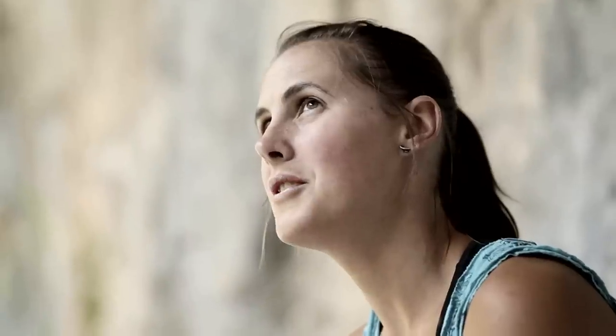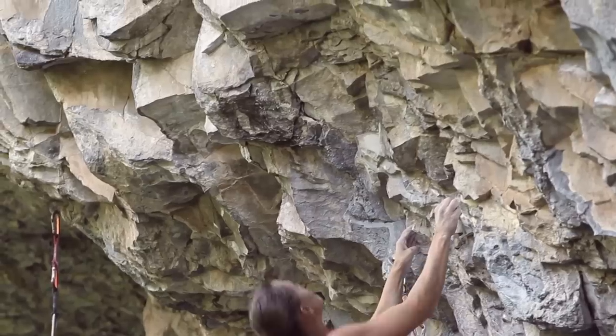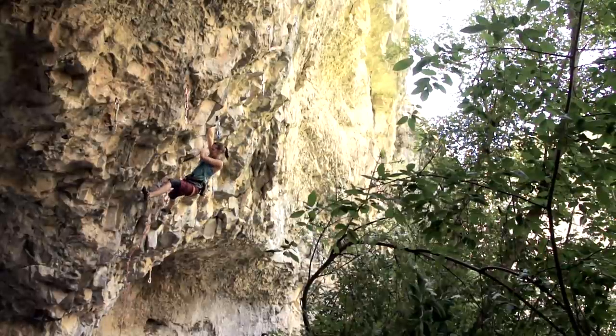The first crux of Dumpster BBQ — you've got these two really heinous small holds. There's got to be other ways to do it, but I found this left heel toe, and you just do a huge move up to a thing that looks like a little cigarette box glued onto the wall. You need to cross through to this hole, and it was really hard too.